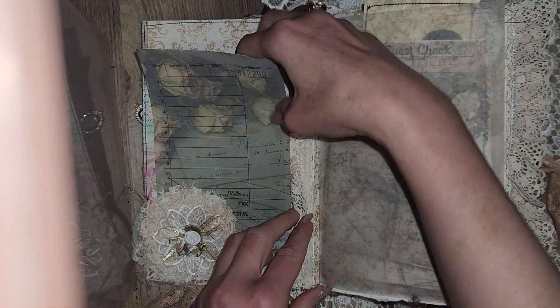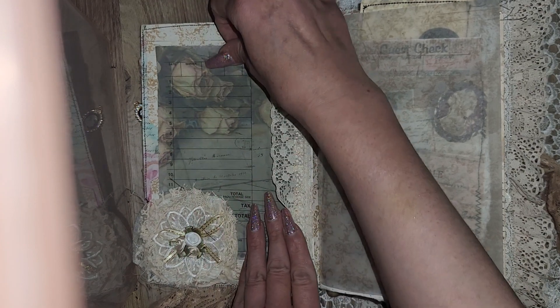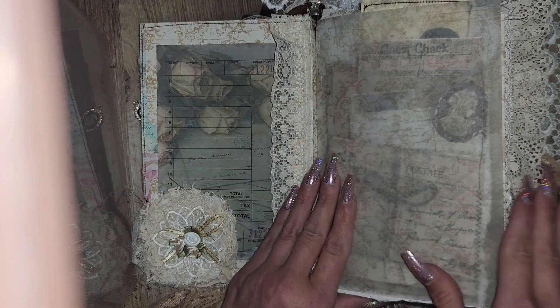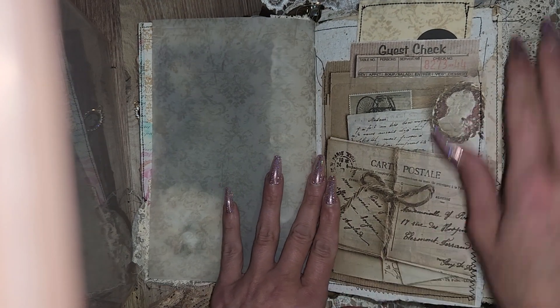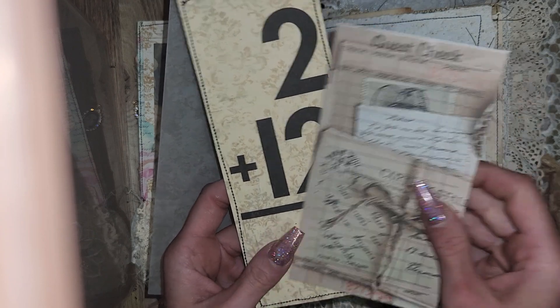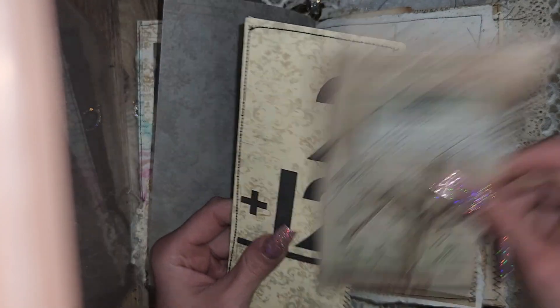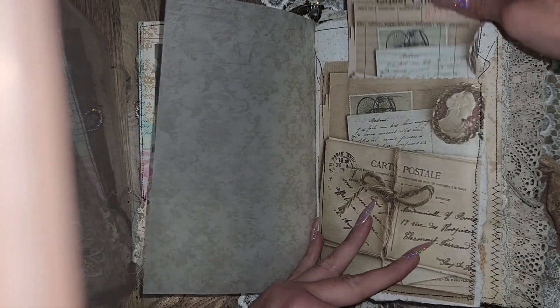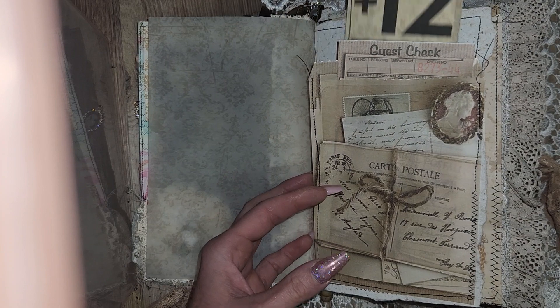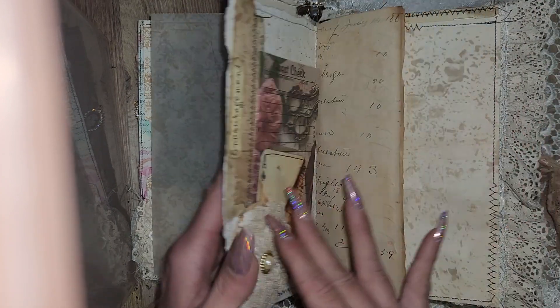Shabby cluster down at the bottom. I love Stamperia — the way it feels is beautiful. This is a pocket. Also got vellum here. Custom pocket, vintage flash card that I did — transparent sticker and sewed around the edges, backed with tea-stained paper.